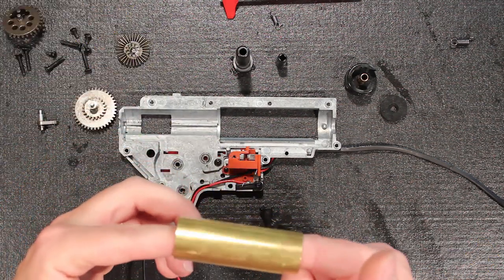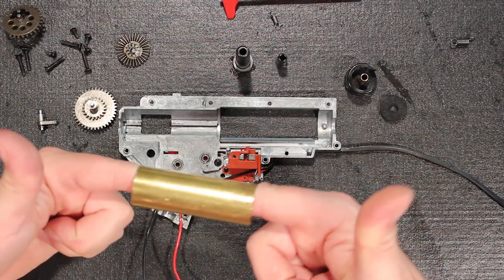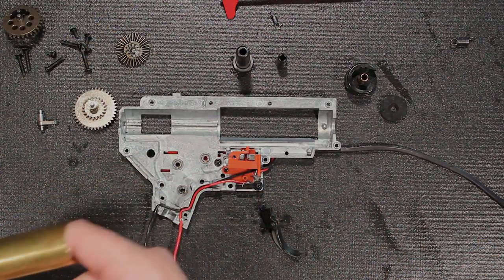I wonder if your fingers get stuck in here like... Oh my God. Help. I can't get my fingers out. Go get the Dremel tool.